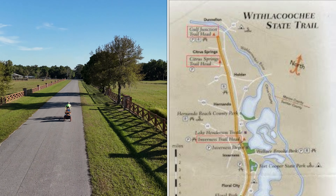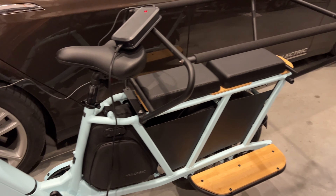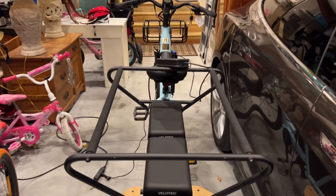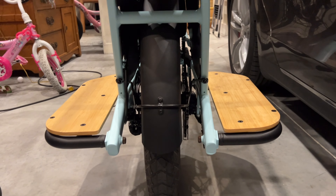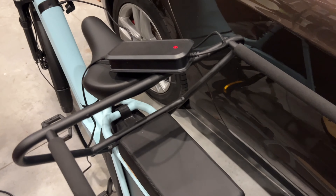A couple of cool things about this Velotrek: it has a two-year warranty and it's UL certified, so the battery and all the electronics are certified by UL, which is a big electrical certification process. That UL certification is very important — you want to stick with a certified bike versus a cheap knockoff, because you don't want any accidents with your batteries.